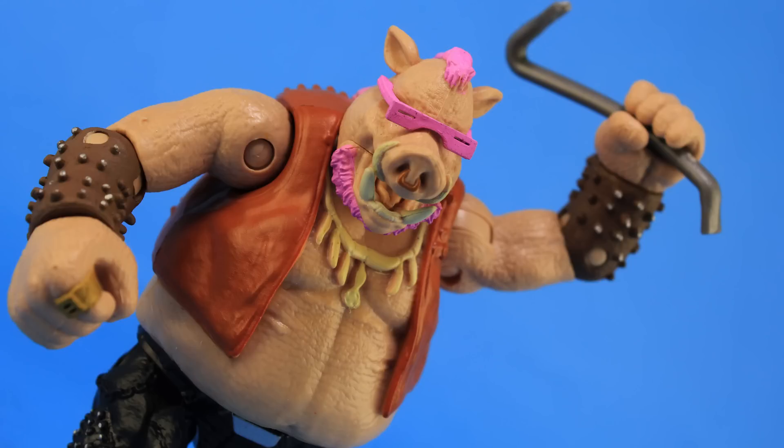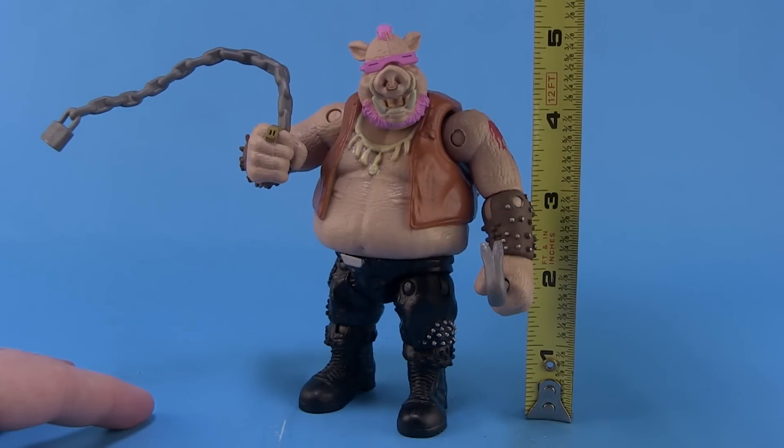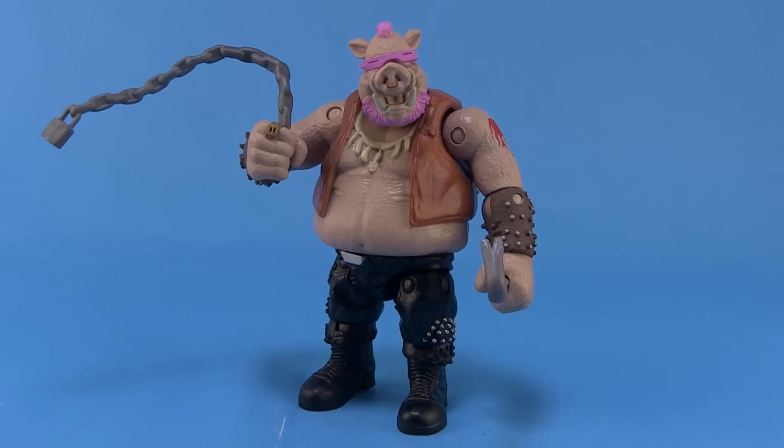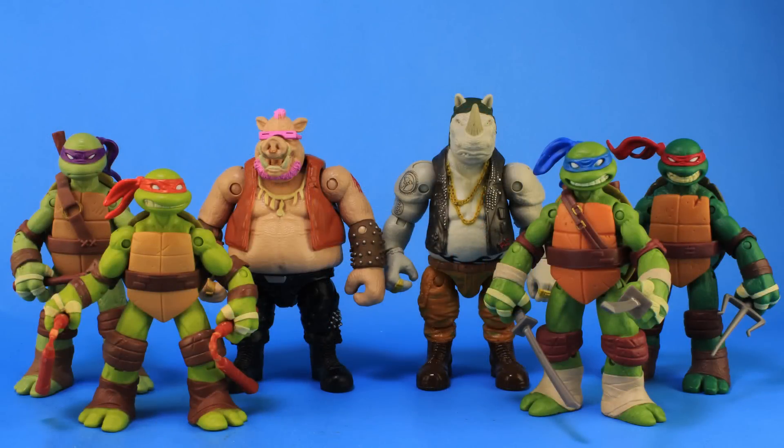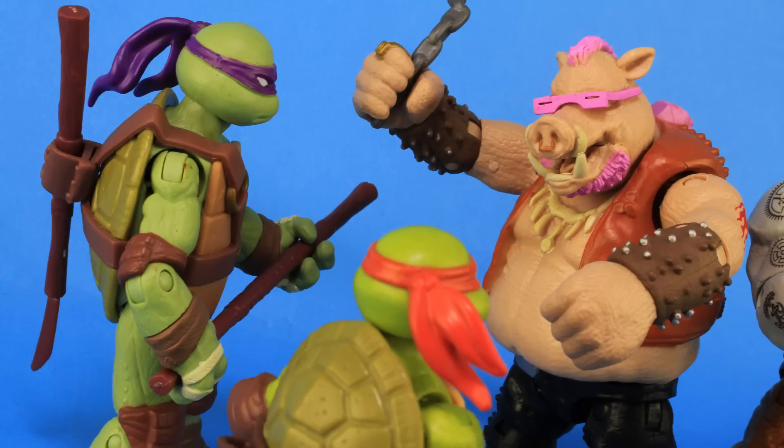Scale-wise, he stands right at about the five inch mark. Out of curiosity I wanted to pair this guy up with the Nick Turtles and he's a great scale with them — actually taller than the Nick Turtles. So if you want to use this Bebop and Rocksteady from this line to fight your Nick Turtles or some of the other turtles, I think that'll work pretty well.